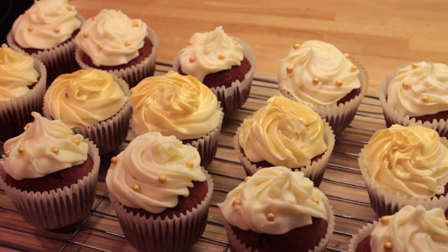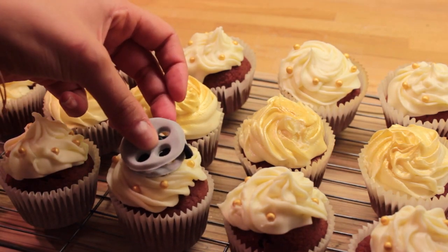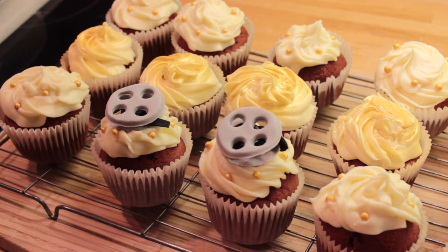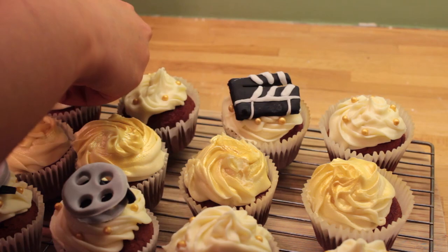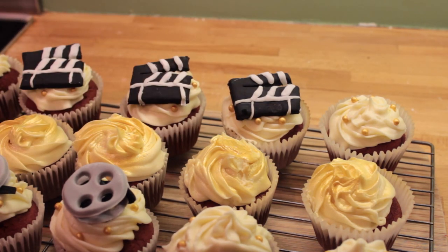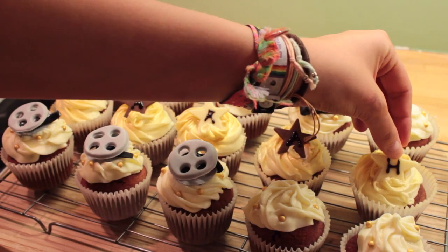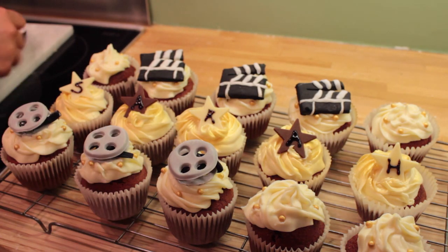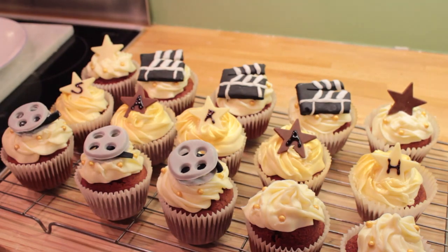Then you're ready to put on your cake toppers. I'm going to start with my film reels and then put my clapper boards on top as well. I then piped each letter of my cousin's name onto a chocolate star and popped them onto the rest of the cupcakes. Then I put the remaining chocolate stars onto the four that were left.